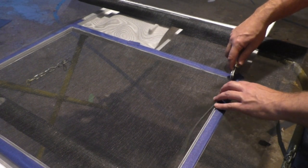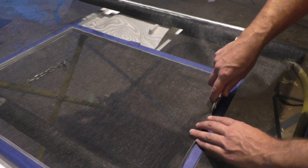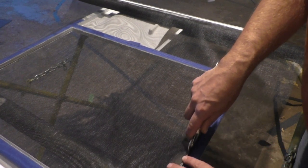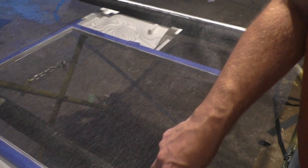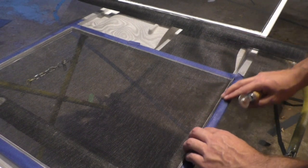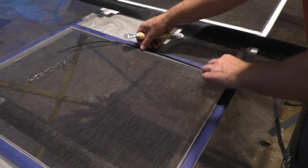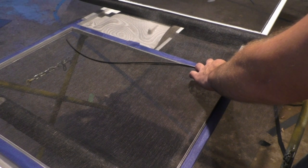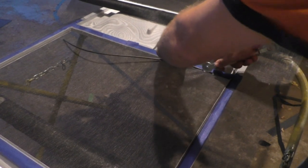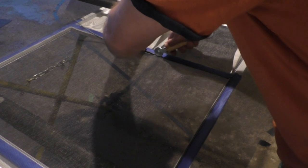Start by pressing that rubber spline into the channel, then using good steady pressure with some short choppy strokes, continue along the edge and push that spline into place. I'm using the existing spline that was already on the door because this door is not old and the spline was in good condition. If you're replacing the screen because of age, you might want to go ahead and get some new spline material — again, it's not that expensive. On a side note, this is the same material, the same process, and the same tools you would use on a window screen or a porch or patio screen door.